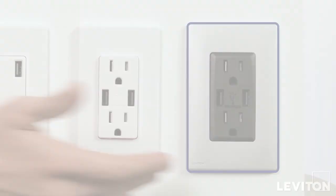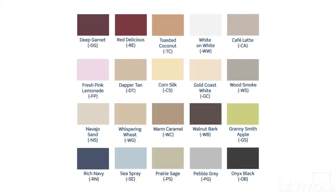And for a splash of color, try our Renew line. With 20 popular colors to choose from, Renew collection faceplates and wall plates can be snapped on or off to complement your interior design scheme, or simply refresh the look of a room anytime.